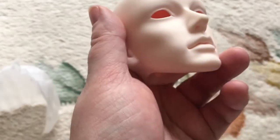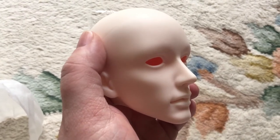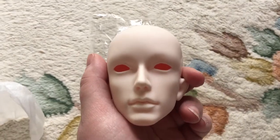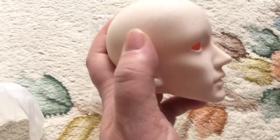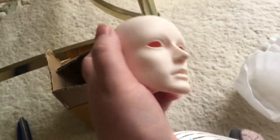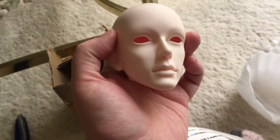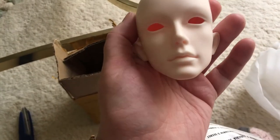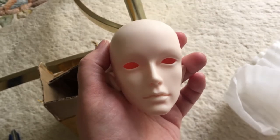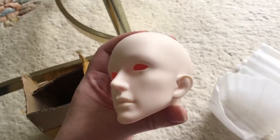Very soft, very smooth. This is the normal pink skin. I was originally thinking the yellow skin, but I saw people's pictures of what their yellow looks like and that was way too yellow for my taste, so I went with the normal pink skin. He's very affordable anyway.